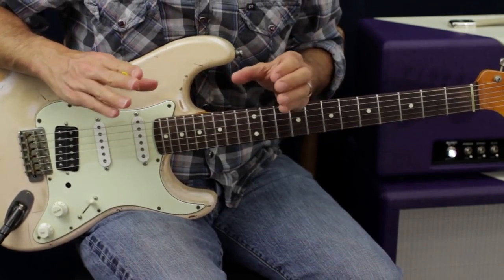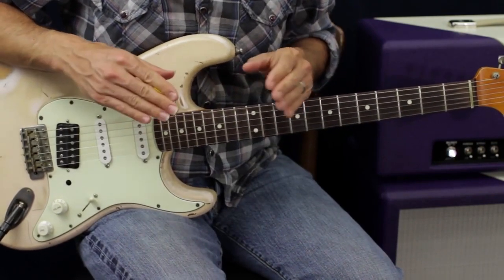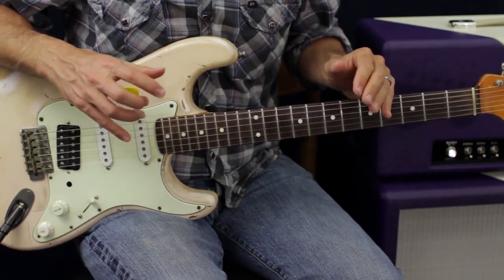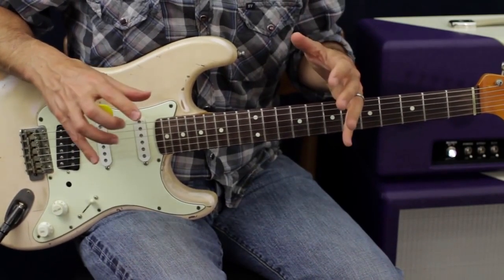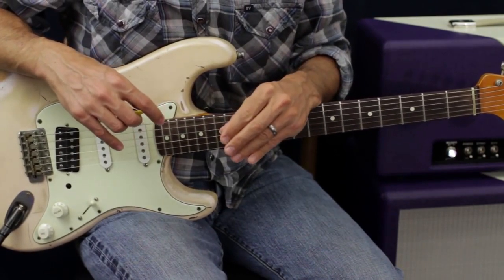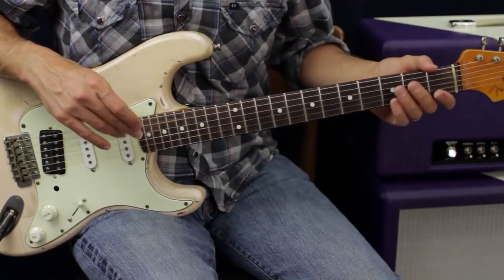The main thing I want you to think about is — by this time we probably know our pentatonic positions, all five of them. If you don't, I highly recommend you memorize all of them.